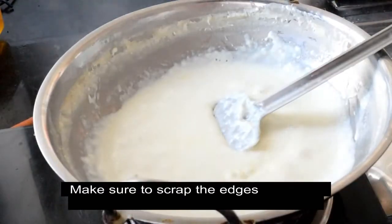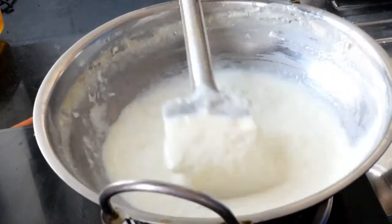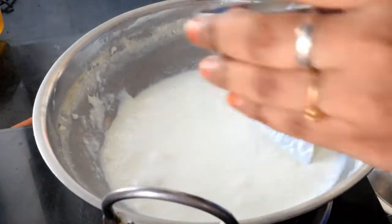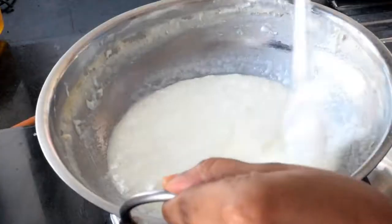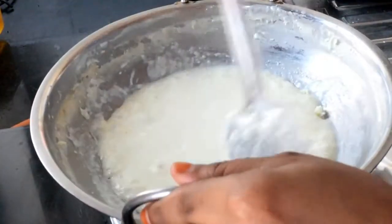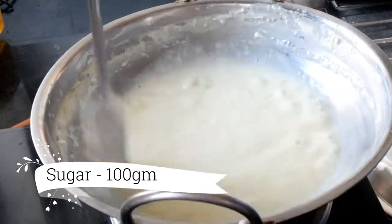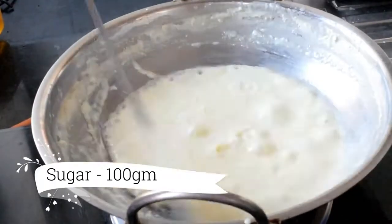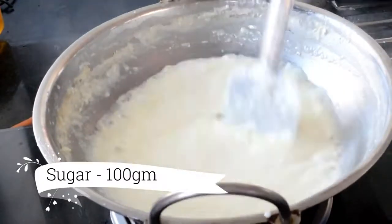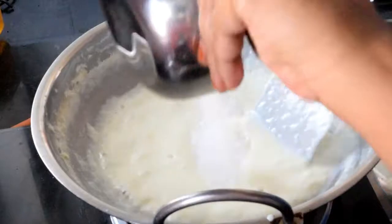Now we have a little bit of consistency and the surface is set. When you scrape it, put it in a small amount of sugar. We will put the sugar in two batches — 100 grams of sugar each time in small batches.